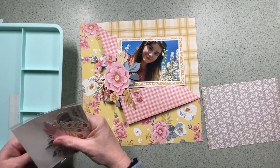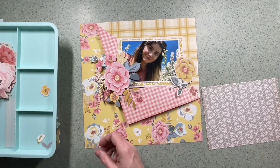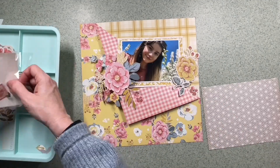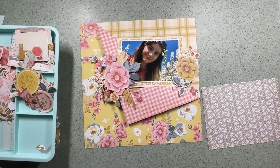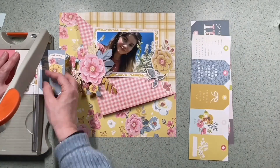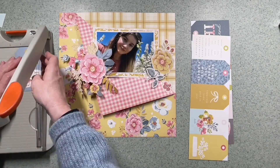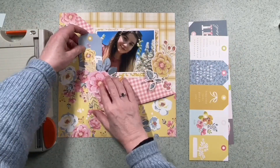I'm now looking at doing two clusters, one either side of the photograph. I've got these flowers on the left that I die-cut from a 6x8 paper, and now I'm looking through all the ephemera that goes with this range to see what I can put either side of the photo. I don't want to cover too much of it but I do want to balance it out. I'm also bringing in the tag paper - Simple Stories really know how to make tag elements, and I'm definitely going to be using some of these tags to tuck in behind the flowers by the photographs.